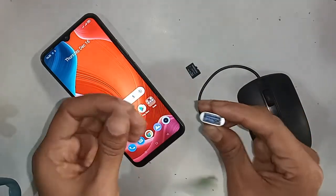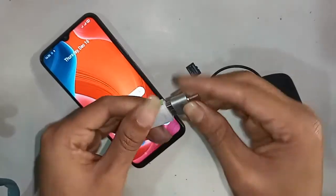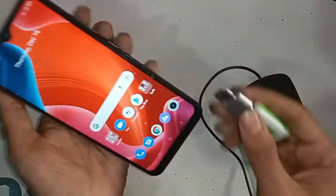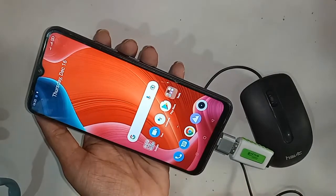You can use a flash drive, memory card, and mouse with OTG. If OTG doesn't work, I'll also show you how to fix it. To connect OTG on the phone, you basically need to turn on the option.